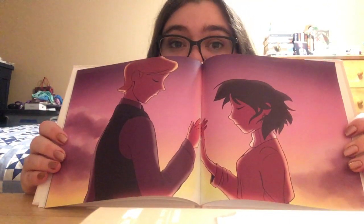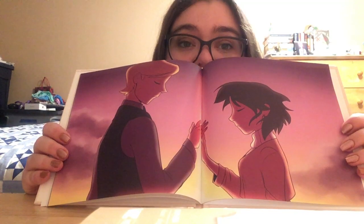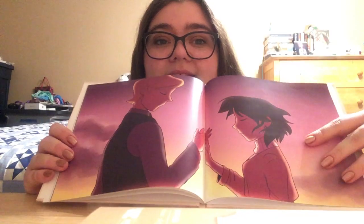Just turning the page one by one — this one is definitely Your Name inspired. I love this art. The sunset colors are so pretty. The quality is amazing. This is a really high quality art book. It's also the first one I've ever bought, but, you know, it be that way.